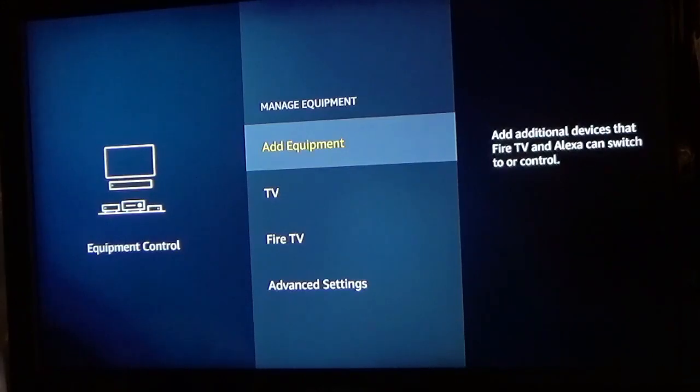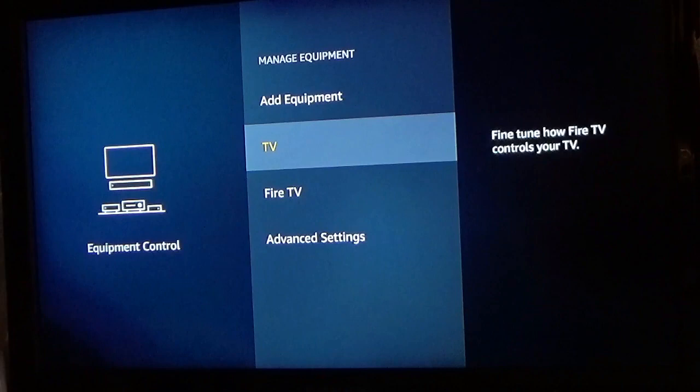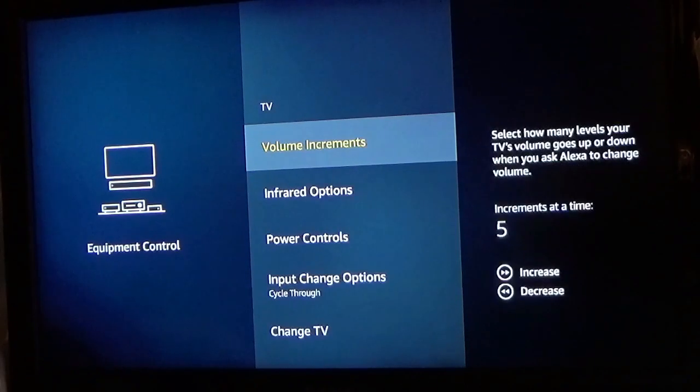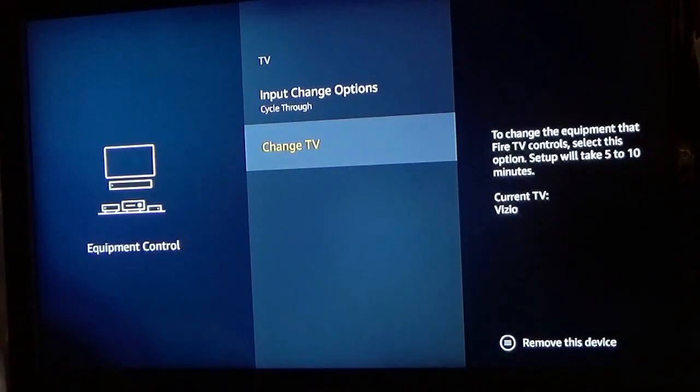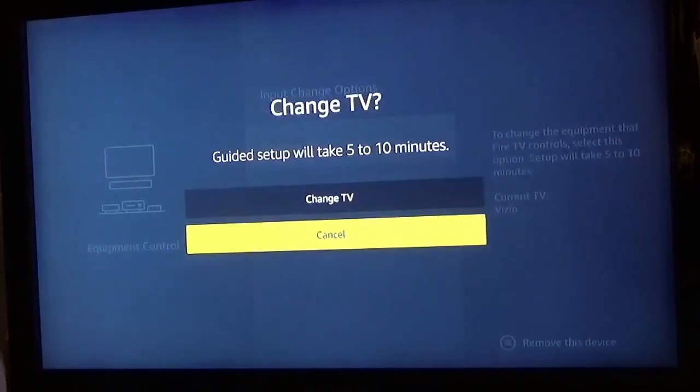Now you're going to go down and go to TV. In this case, I have to change TV because my remote already picked up one of my other televisions. So you could either add TV or change TV — we're going to go ahead and change TV.